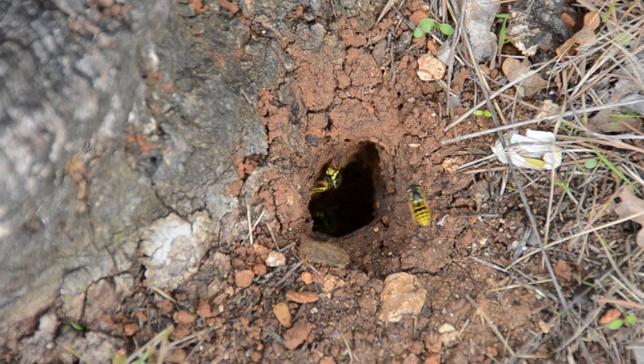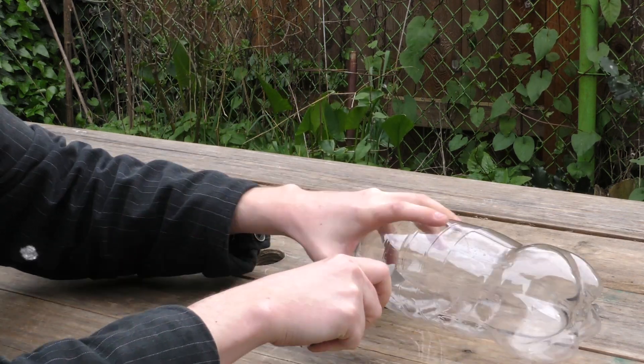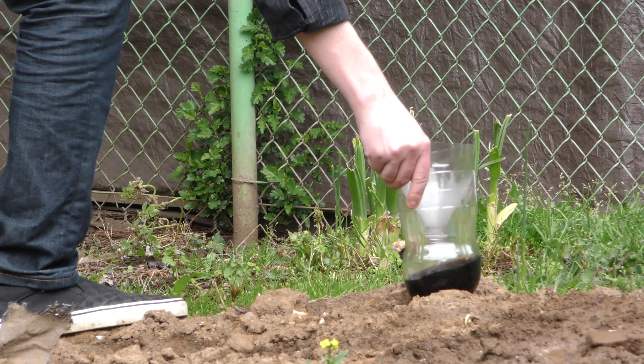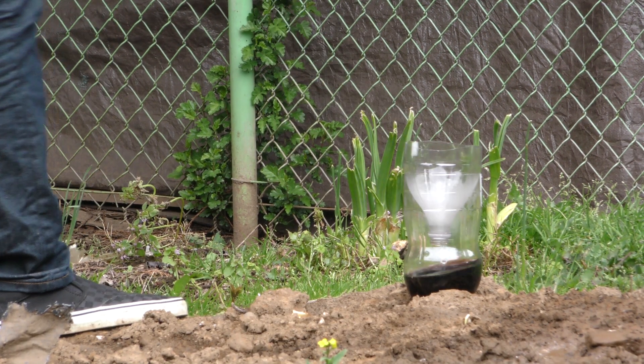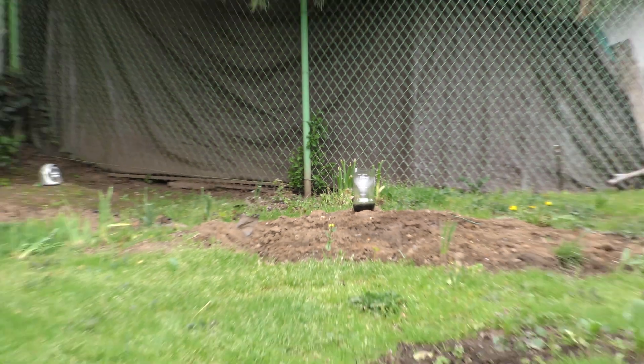Pesky insects like bees and wasps can ruin your outdoor fun. Grab an empty plastic bottle of soda and cut the upper portion off with a fine blade. Be extremely careful here and don't cut yourself. Once done, fill the base with a little soda and flip the top portion over. Just place the contraption away from where you'll be sitting and the soda will attract all the critters. Once they go into the hole, there's no coming back. Problem solved.